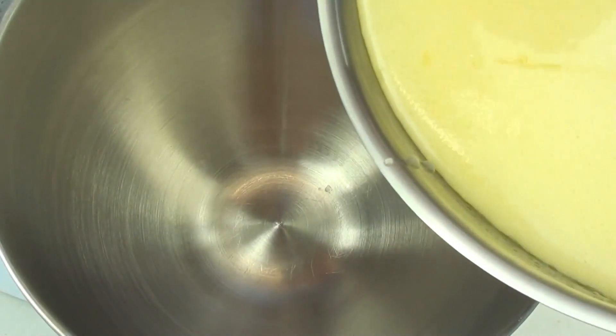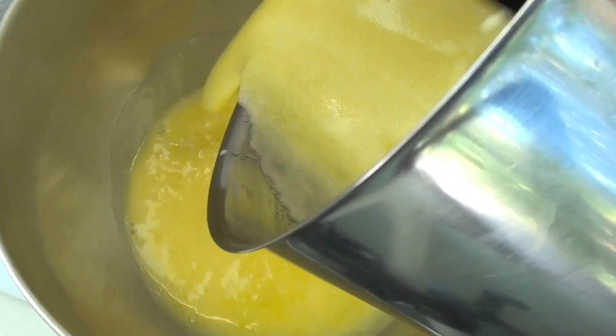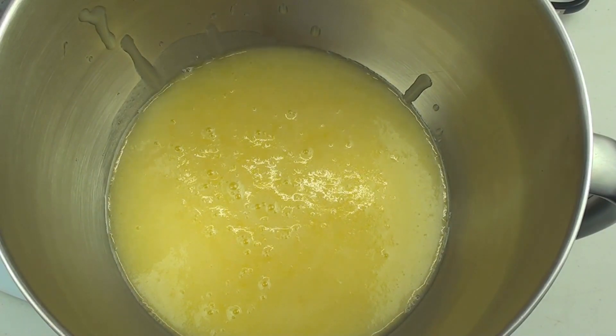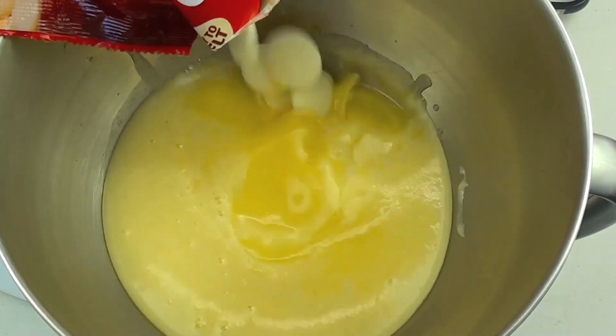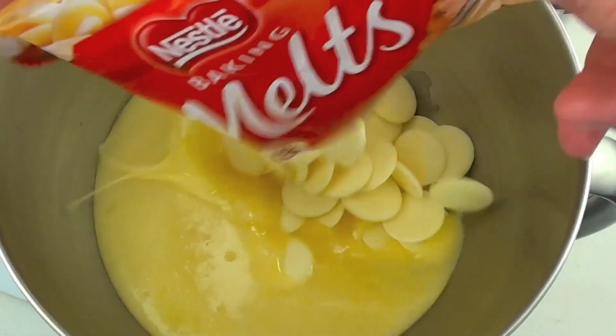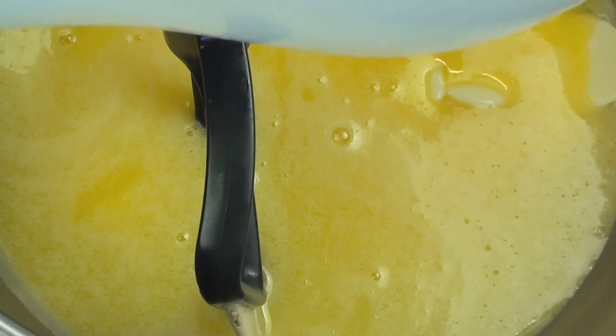Our mixture has warmed up to the right temperature, so I'm just going to pour that into a mixing bowl. I've got 350 grams of white chocolate melts here, so we're going to place these in, and using a hand mixer or stand mixer we're going to beat them through until the chocolate is melted.